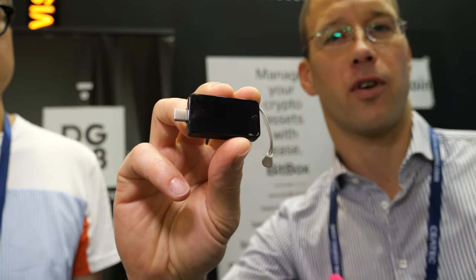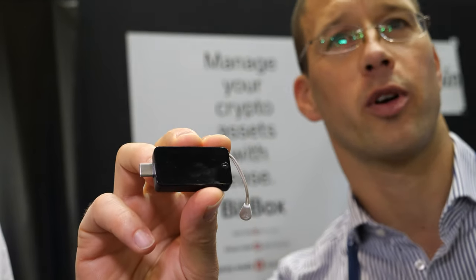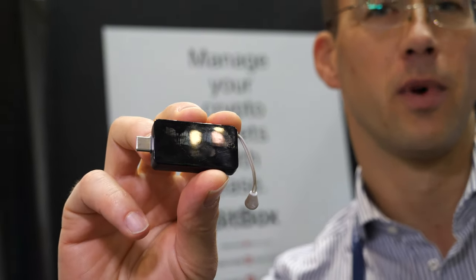We're here with Shift Crypto Security. My name is Elvis, representing Shift Crypto Security, a producer of hardware wallets for Bitcoin and other cryptocurrencies. This is the BitBox02, which is coming to market in two versions: the BitBox02 Multi-Edition, supporting Bitcoin, Litecoin, Ethereum, and ERC20 tokens, and the Bitcoin-only version, supporting only Bitcoin.